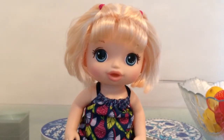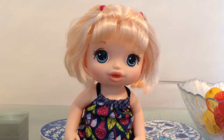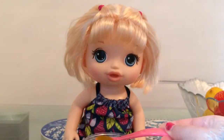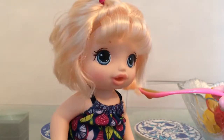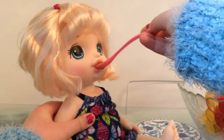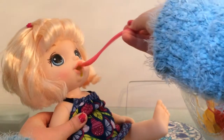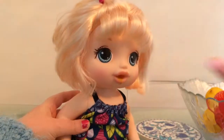Mommy, feed me, feed me! What's the magic word, Hope? Oh yes — mommy, can you feed me, please? Yes, of course. Good girl. All right. Open up. Yay! Good girl. Let's get that off for you.